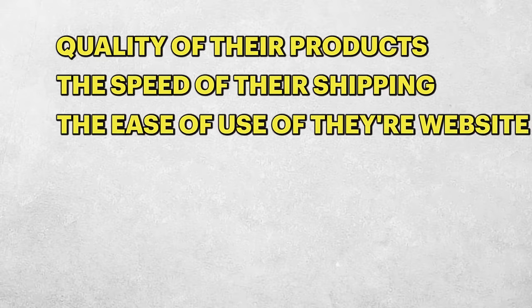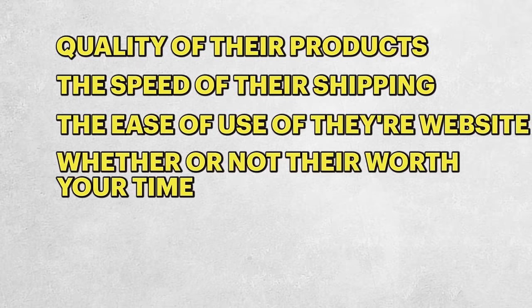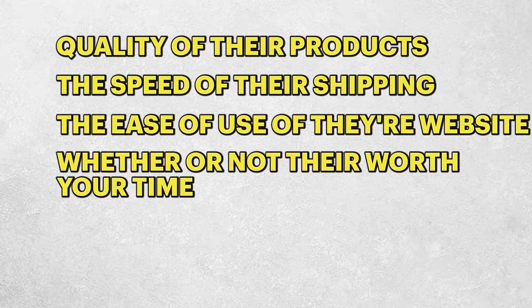This is going to be an extensive review of PrintTaylor — a review of the quality of their products, the speed of their shipping, the ease of use of their website, and whether or not they are worth your time.